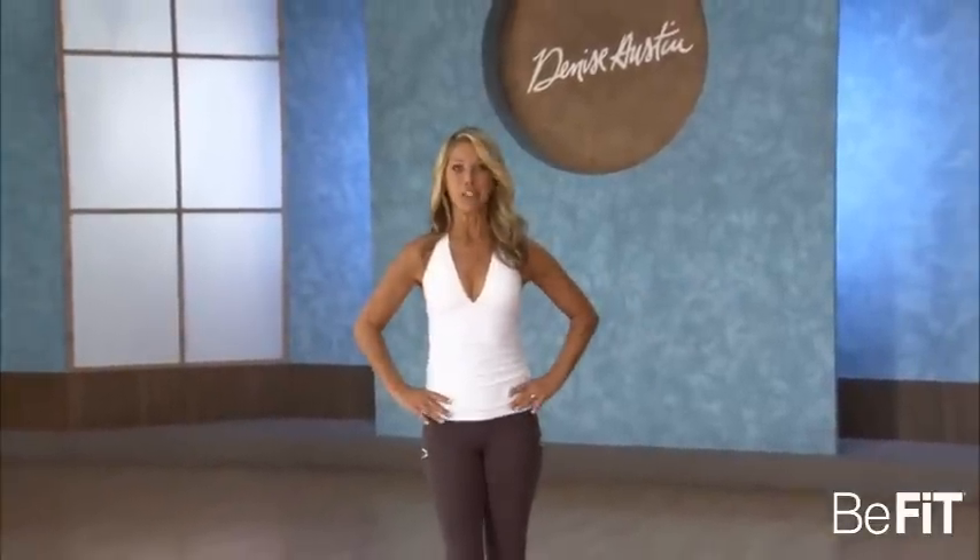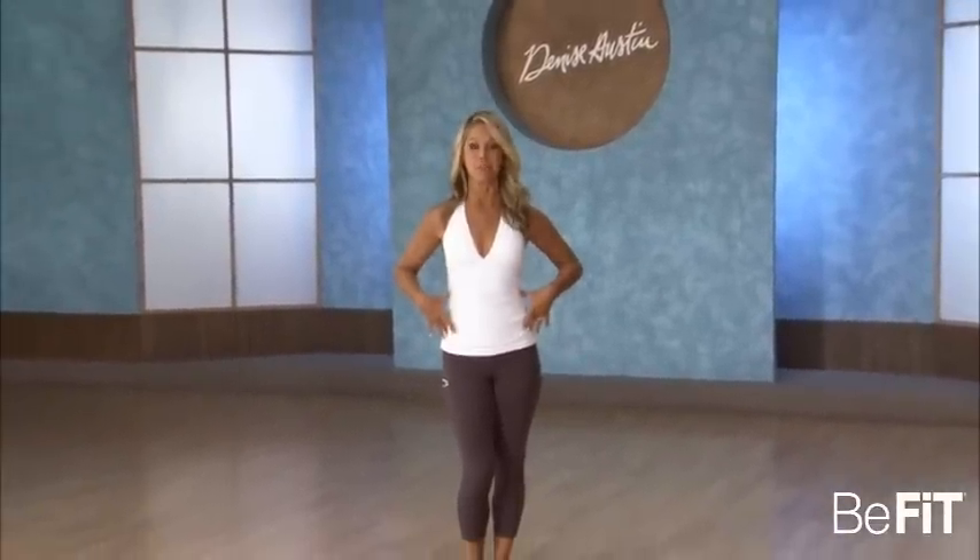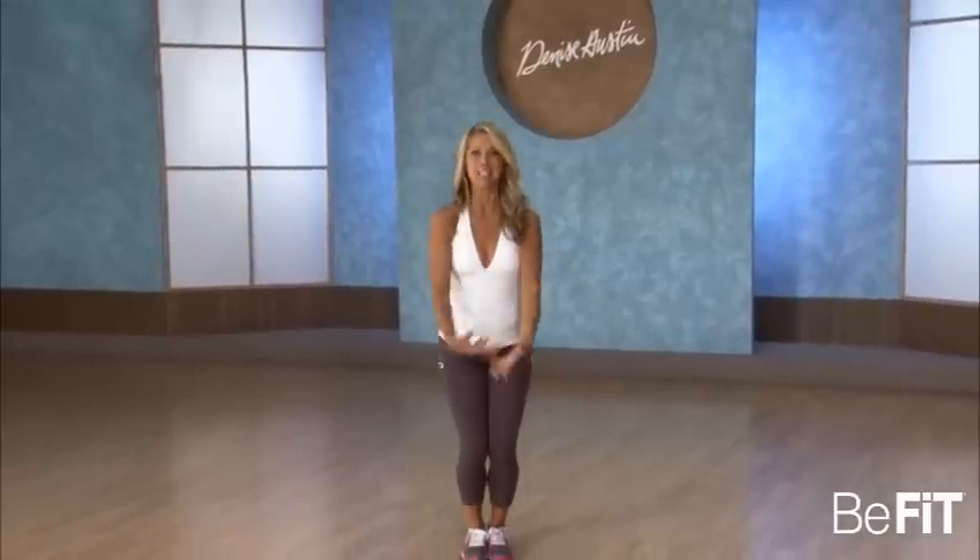Welcome to your seven-minute workout, all for the waistline, your abs — target tone the entire torso to slim it down. Let's begin.